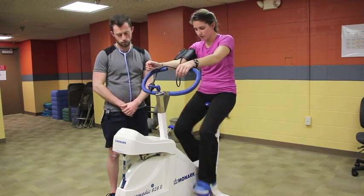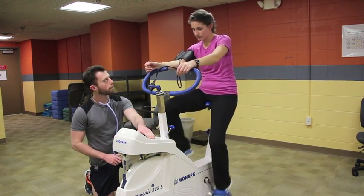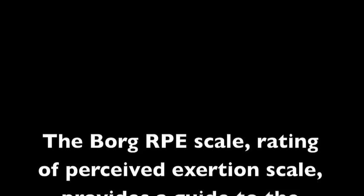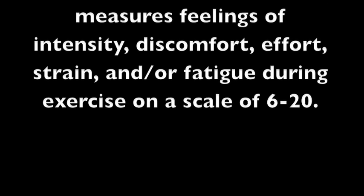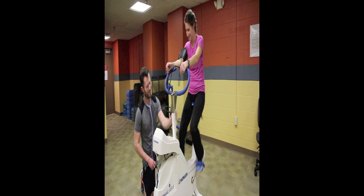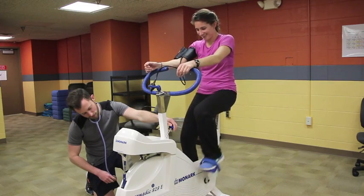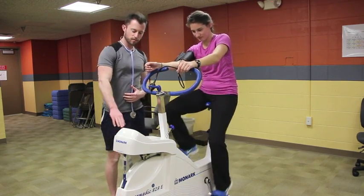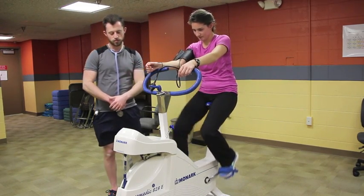While adjusting resistance for the next stage, ask the client their RPE. Refer to the ACSM guidelines to determine the workload — this must be done in a timely fashion. Also remind the client to maintain 50 RPM.